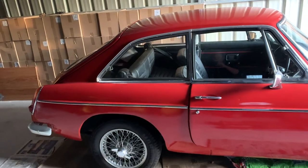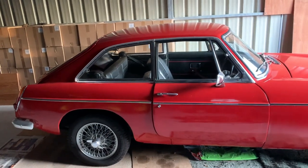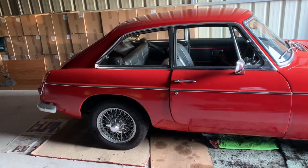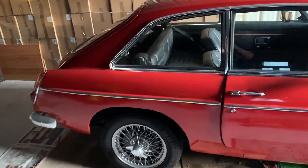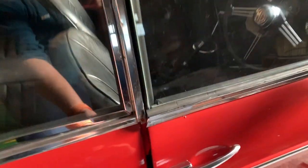All the parts I bought are from MSC Classic Cars. They provide very good service, very good prices, and they ship nice and quickly across to Northern Ireland, which is obviously where I live.